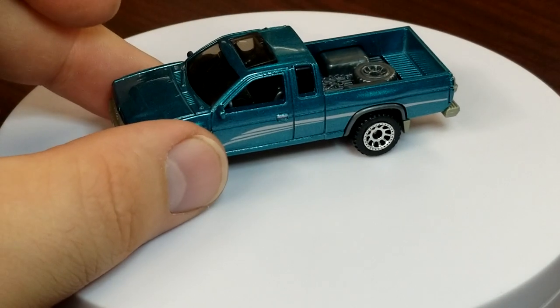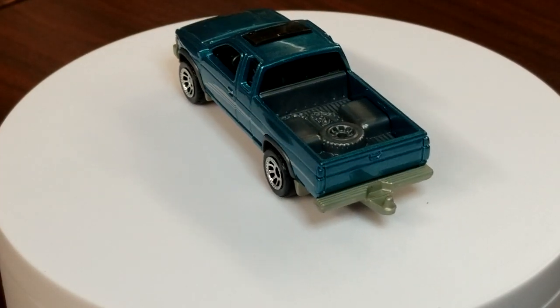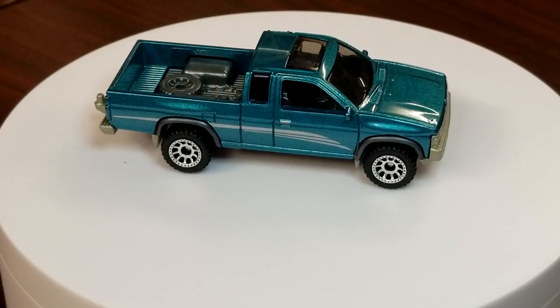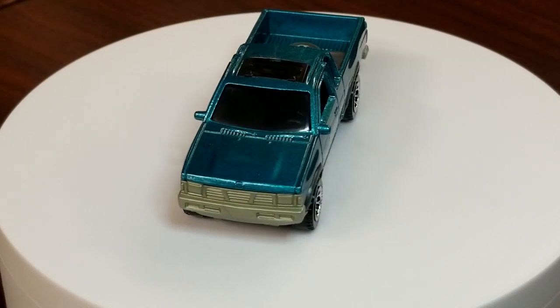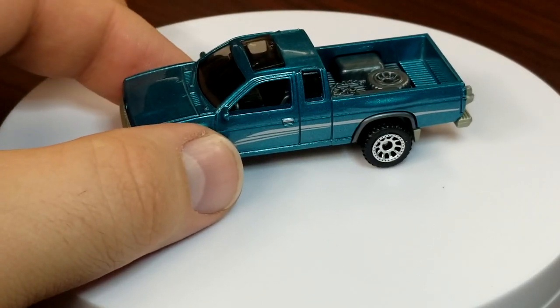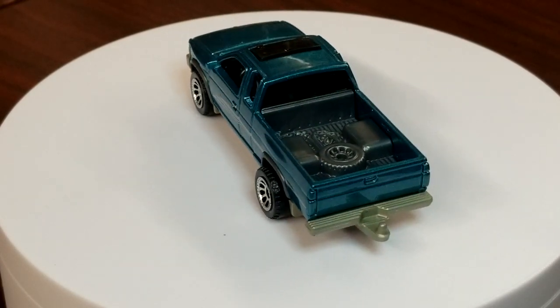The Nissan Hard Body D21 — absolutely love this casting. This color is awesome, a metallic teal that screams mid-90s. It's got that awesome Nissan side stripe, a tow hitch, and some details in the bed. There are no tampos other than that side stripe, but that's perfectly fine. One cool detail: the sunroof is slightly popped open, because it was a true sunroof — not a moonroof — so it didn't open all the way. Pretty cool.